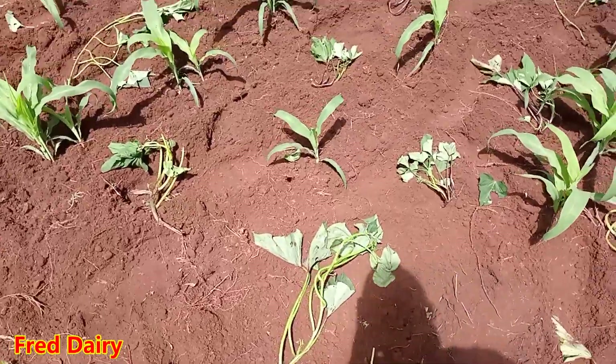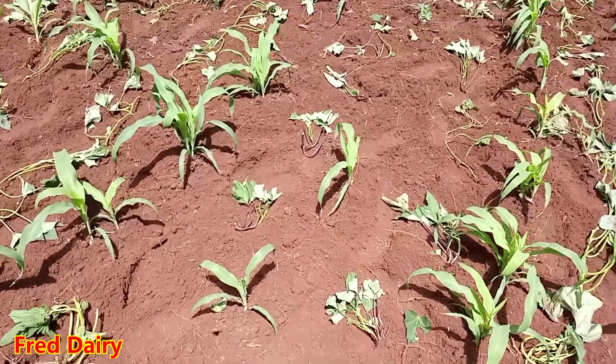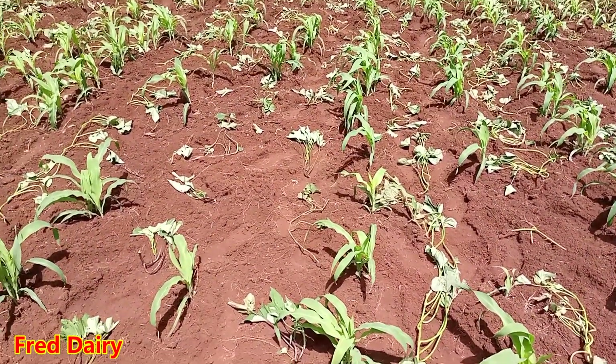Super vine is a type of sweet potato vine that they say has a crude protein of 28%. So this is my first time intercropping these so that I can see what will happen.